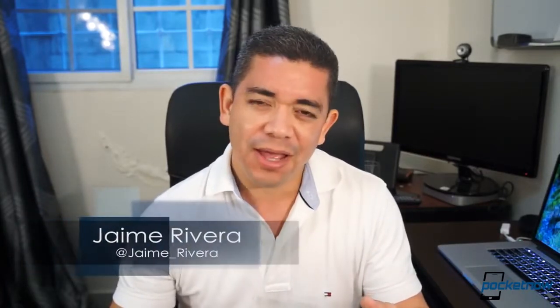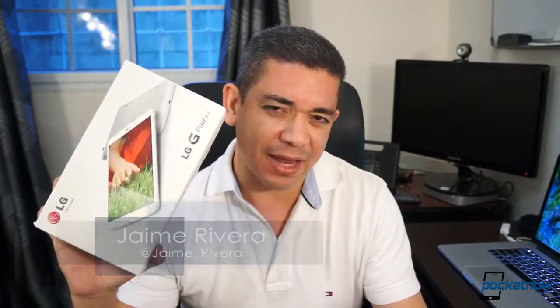LG hasn't really launched that many tablets, and I don't really understand why. They built some great displays, so much so that the iPad is powered by them. So when they finally announced the tablet at IFA, I'll admit I was very excited. I'm Jaime Rivera, this is Pocketnow, and this is our unboxing of the LG G-Pad 8.3.